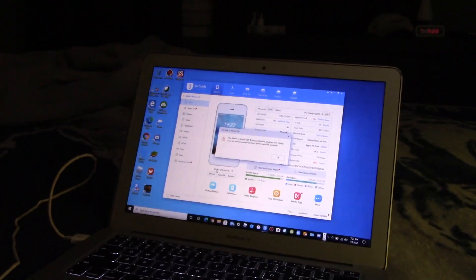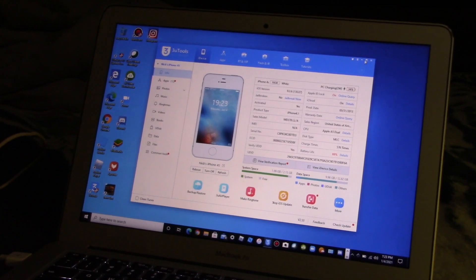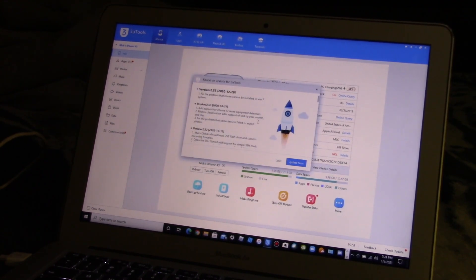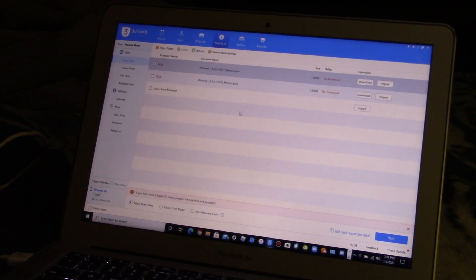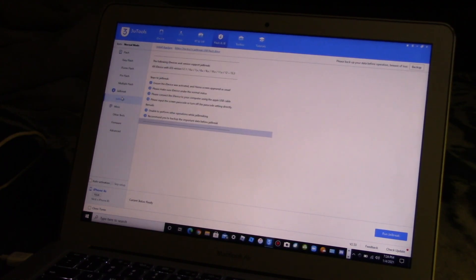Now let's go to the computer. The phone is plugged in. You want to go up to where it says Flash and JB — that's the one you want. Come up to this menu and there's a list of options. On the right side, click on Jailbreak.